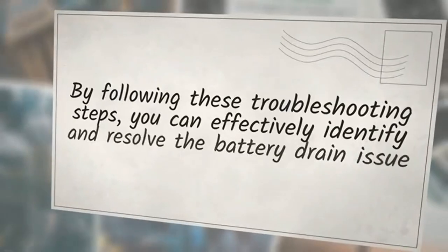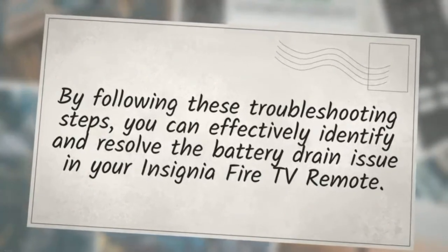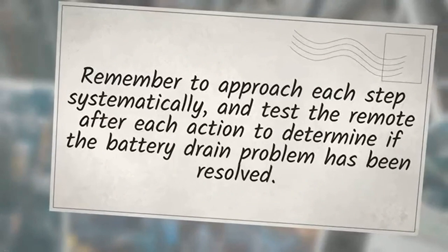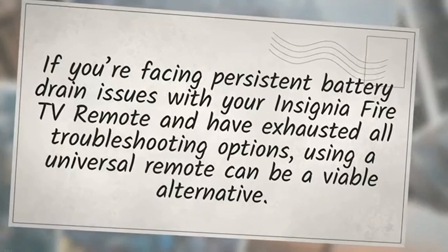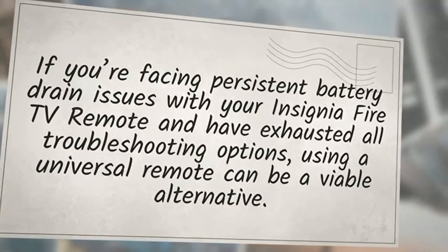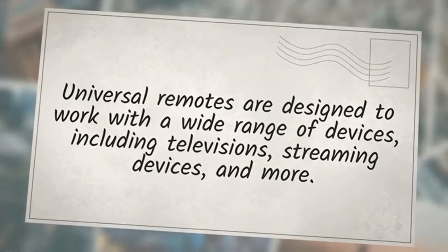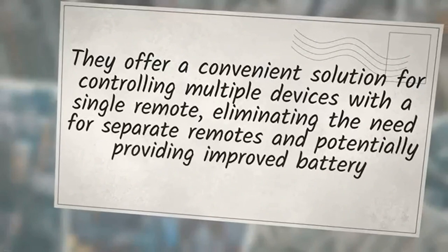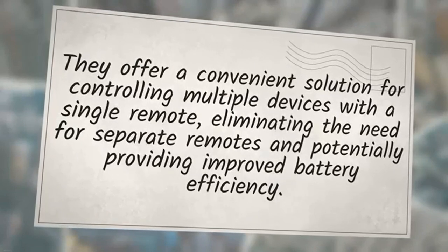By following these troubleshooting steps, you can effectively identify and resolve the battery drain issue in your Insignia Fire TV remote. Remember to approach each step systematically and test the remote after each action. If you are facing persistent battery drain issues and have exhausted all troubleshooting options, using a universal remote can be a viable alternative. Universal remotes are designed to work with a wide range of devices, including televisions and streaming devices, offering a convenient single-remote solution.